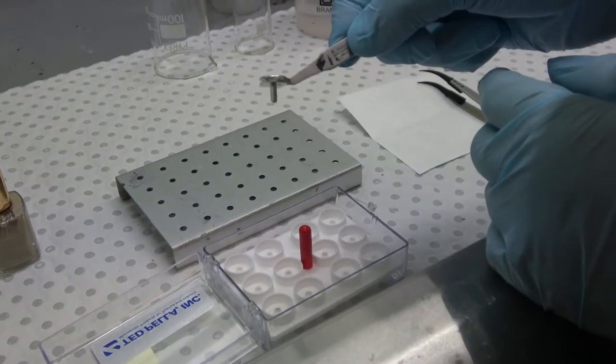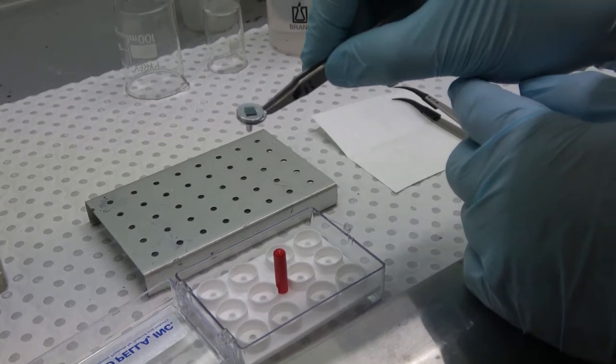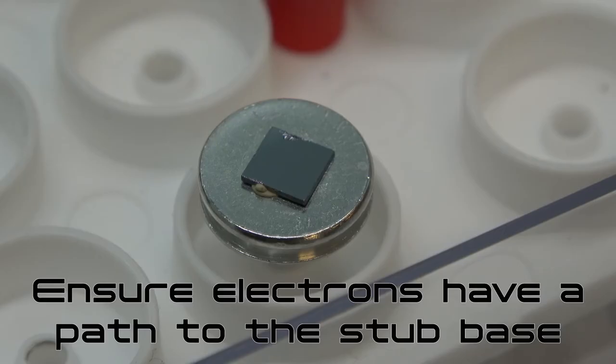When mounting samples for SEM, our main goals are to secure the sample to the SEM stub so that it does not move during examination in the microscope, and to ensure that the negative charge generated by the electron beam has a pathway away from the sample surface to the conductive stub base.